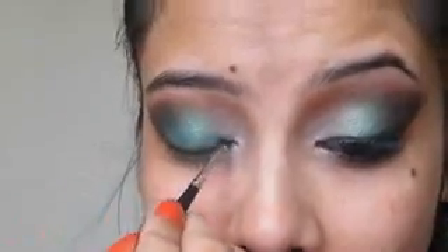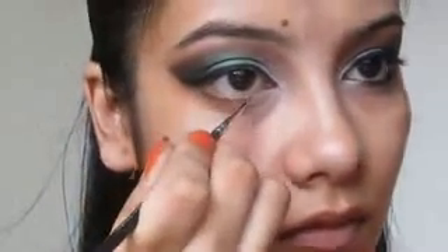I am using gel eyeliner — the Maybelline Drama Gel Eyeliner — and that is just the usual eyeliner application. I am going to line my lower lash line also with that, however I am going to stop at the inner third.